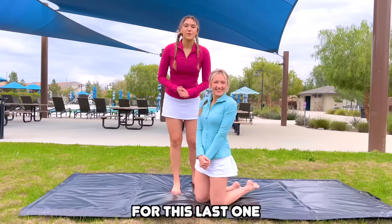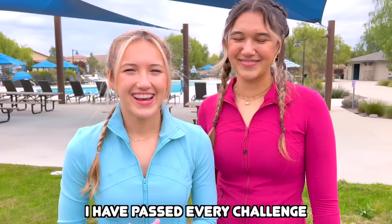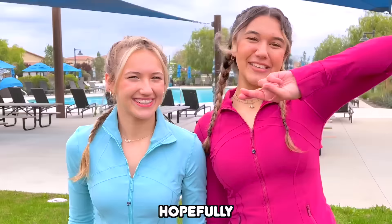For this last one, it is the basics of a needle. You're pretty much doing a needle but on the floor — you're going to go into a split, and then you're going to pull your partner's hands back. You are practically doing a needle in this position, so this should help a lot. I have passed every challenge so far, so I think I'm getting closer and closer to my needle. I really think Kylea is going to get this at the end of this, so let's hope.